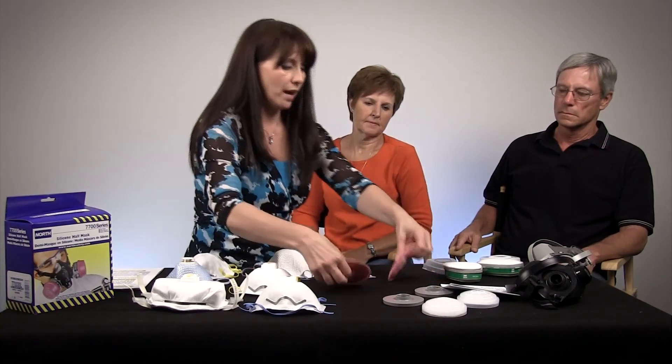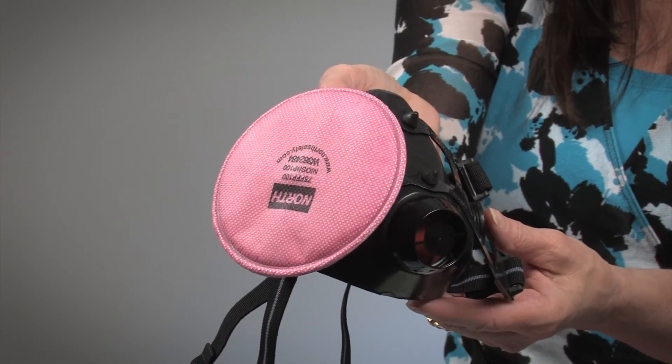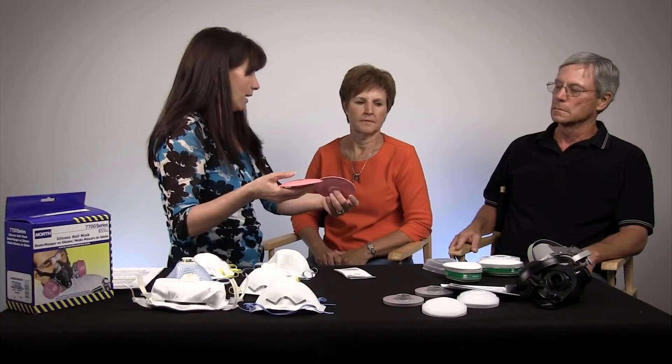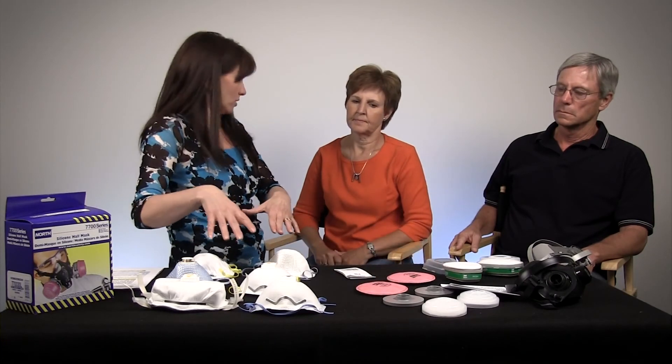These types of masks also have N100 particulate filtration, so they're going to filter out those very fine particles that can get down into your alveoli. As you can see, we have a lot of different choices. You need to make sure that you have the right mask for the right job with the right fit.